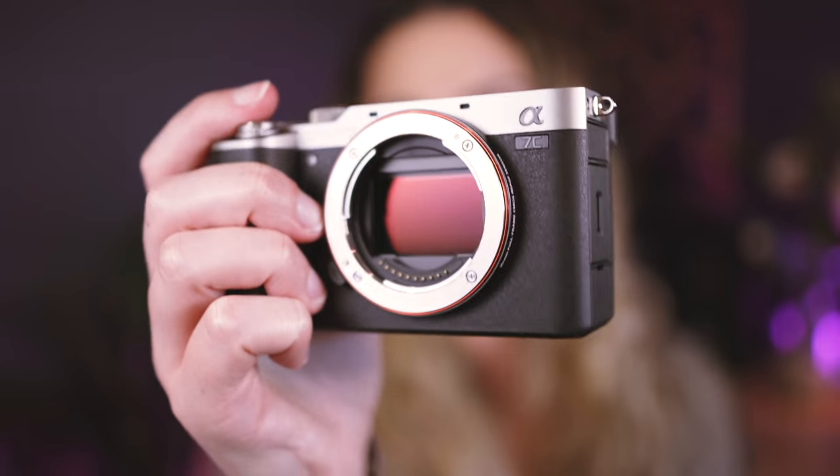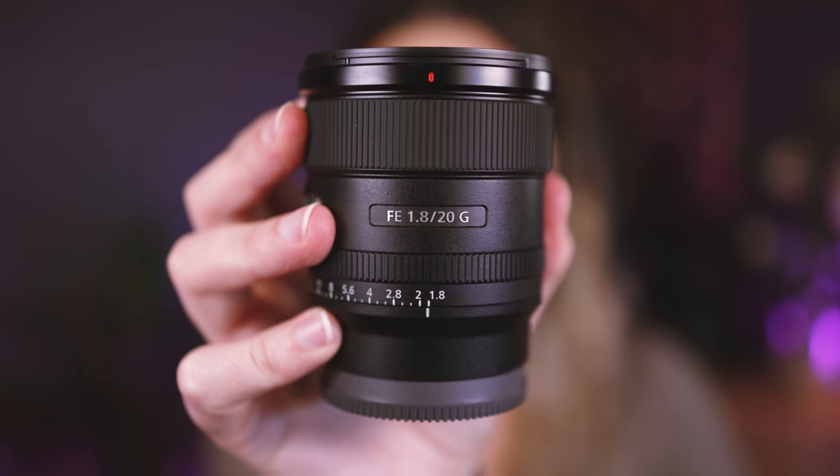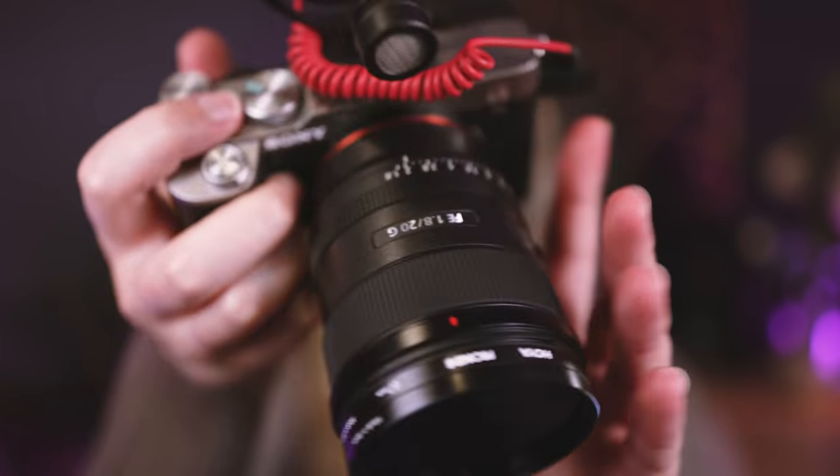Before we move on to accessories, the last camera body I have is the Sony a7c. I use this the majority of the time for vlogging since it has a convenient flip screen unlike the a7 III, and I do use it for portrait photo shoots as well. The lens I use with it is the G 20mm f/1.8 — such a beautiful lens. I borrowed it from Sony, loved it so much I went and bought one for myself. I also keep this 20mm in my bag at weddings to take a big group photo. And the microphone I use is the Rode Video Micro. That's my little vlogging kit.